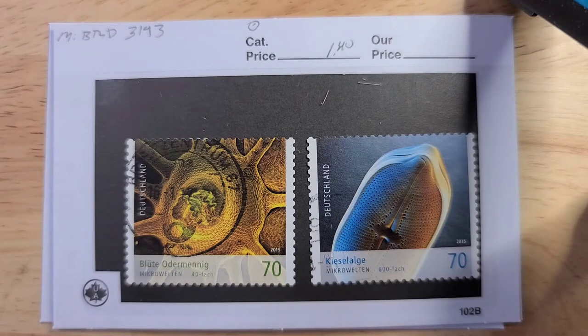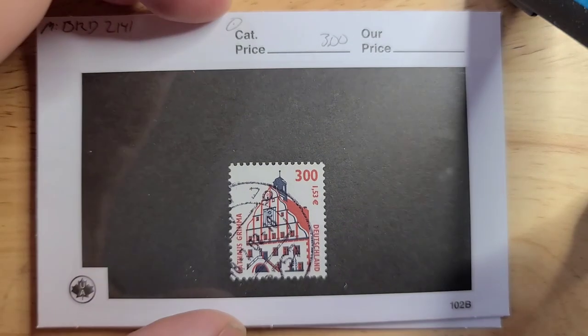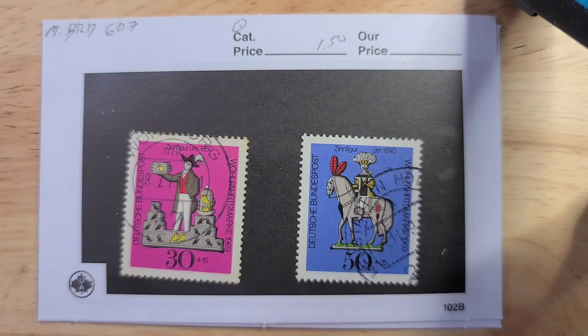Here's some great — looks like they are microscopic pictures of microscopic organisms, I suspect. These are used and 140 euro each. Here is a high denomination definitive from right around the euro switchover because it's both in Marks and euros — catalog value of 3 euros in used condition; it's a fairly high value stamp. Here's a partial set from 1969; the 50 plus 25 semi-postal is the key stamp to the set with a catalog value of 150 euro.